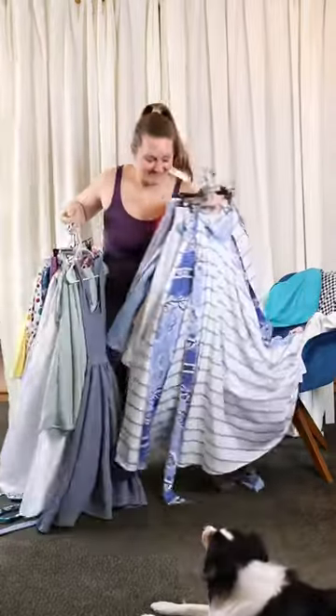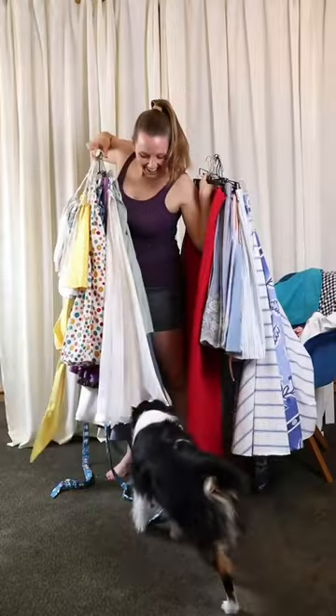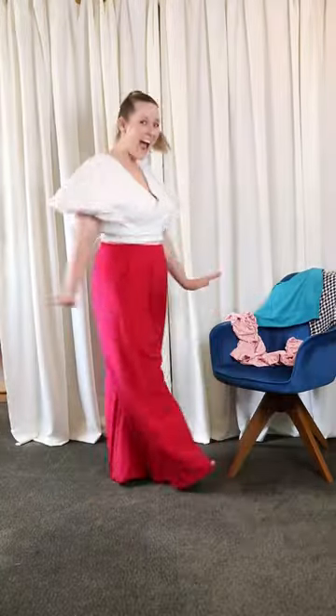I make a lot of skirts. Like, a lot. What can I say? They're easy and dramatic and so much fun. But I wanted to challenge myself to make some tops to go with them. So here's what I whipped up.